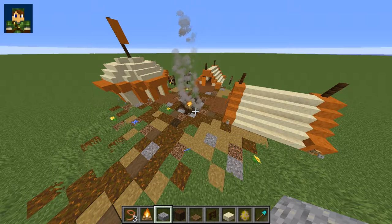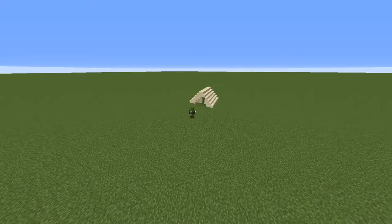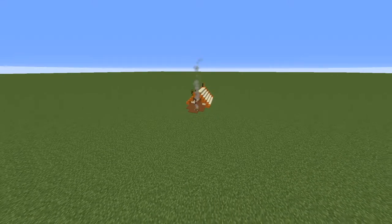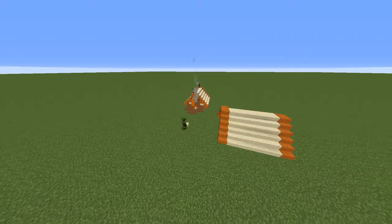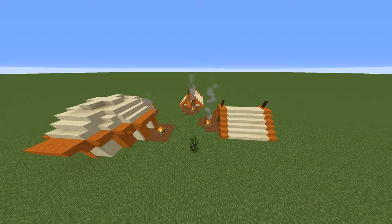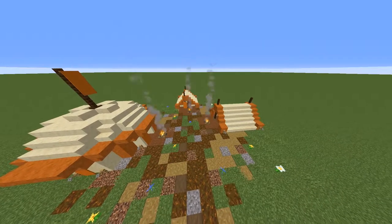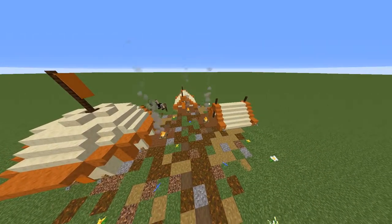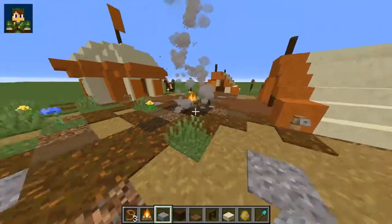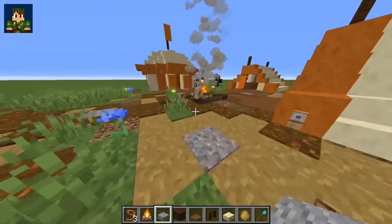Hey guys, Linkoid here. I just want to show you a cool little tutorial for an encampment - a couple of tents and a fire in the middle. You can imagine this sort of on the front lines of like a battlefield or something.